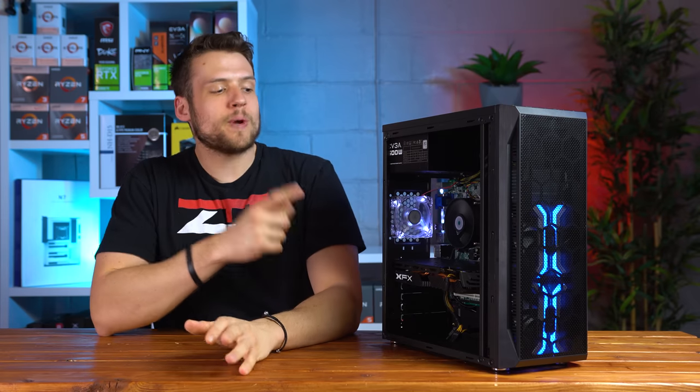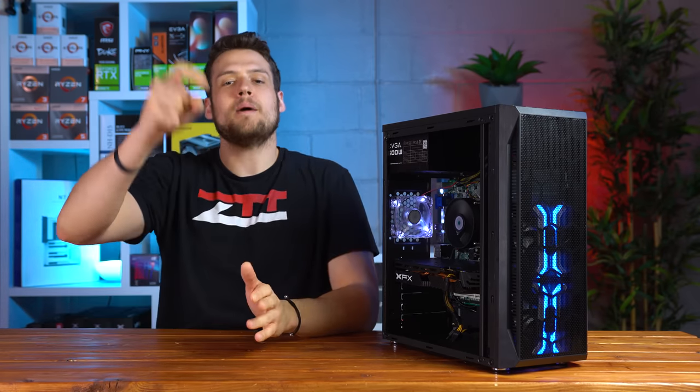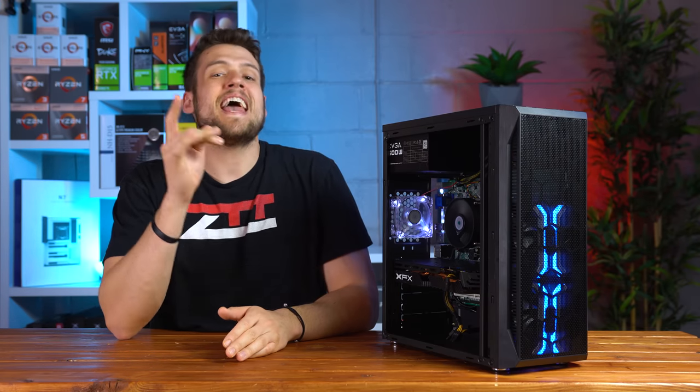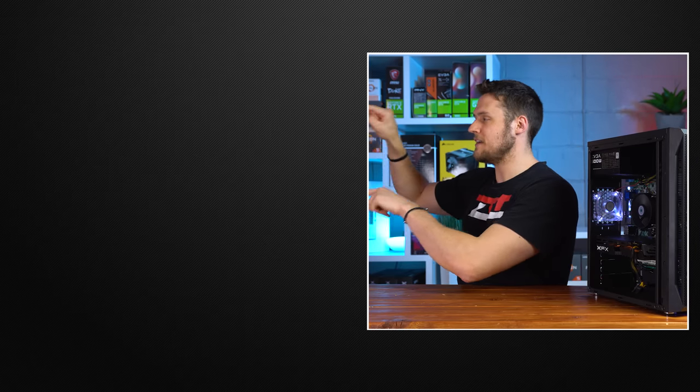That's going to wrap up my $300 quarantine-friendly gaming PC build guide. As always, drop a comment below about what you thought of this build, and please stay safe out there — don't risk getting sick for a local PC hardware deal. Feel free to check out one of the two videos linked here, hit that subscribe button, and follow me on Twitch where I'll be doing more gaming PC builds just like this one.